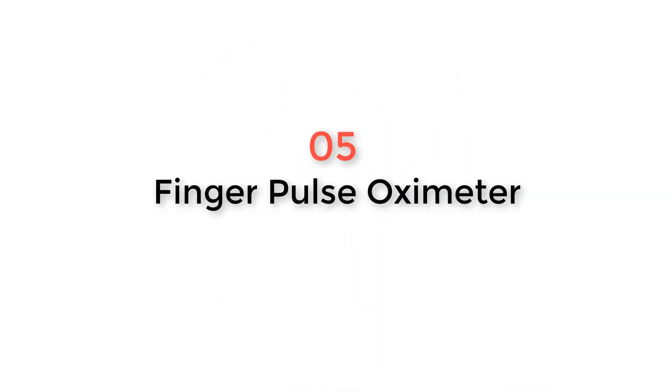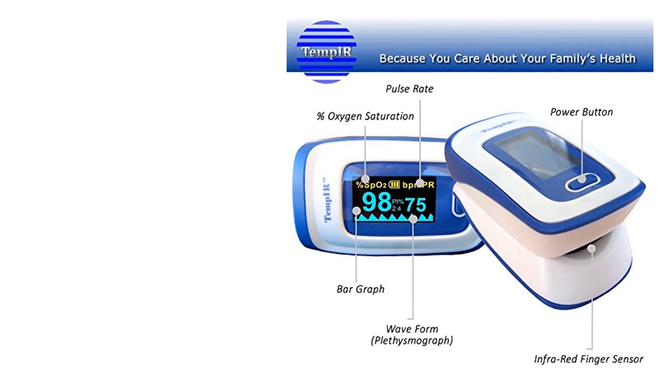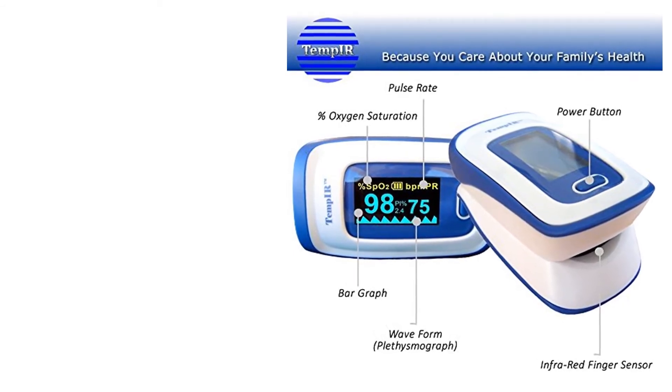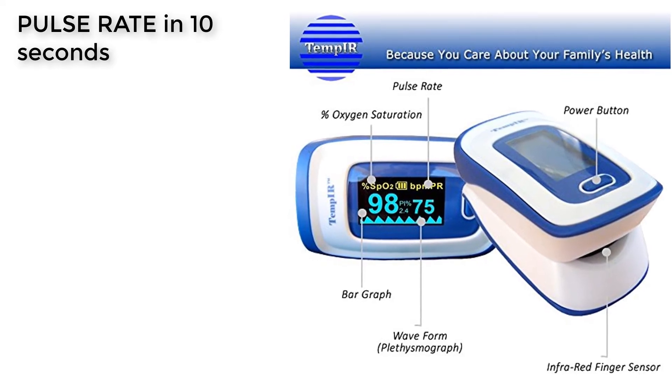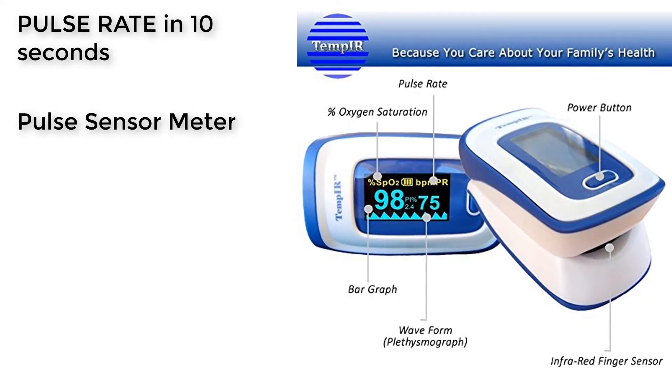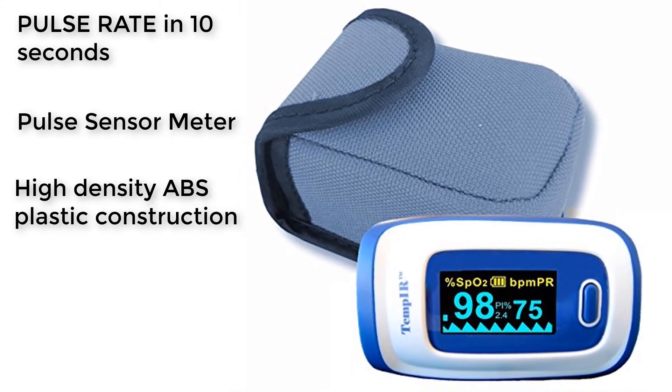Product Number 5: Finger Pulse Oximeter. With the Temp IR Pulse Oximeter, we have finally reached the part of the market that dips below the $50 barrier. In fact, the Temp IR goes way below that barrier, and we were amazed at just how well it works.